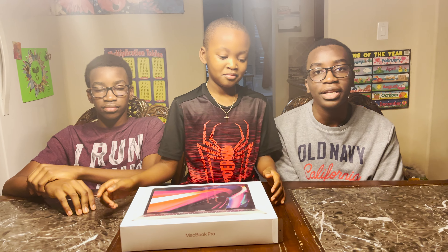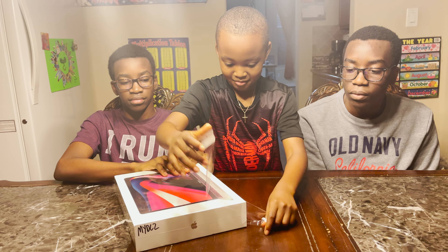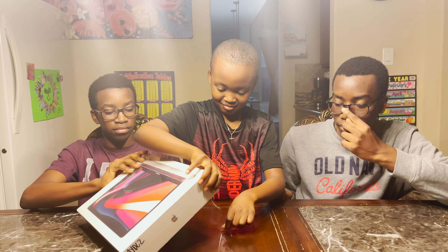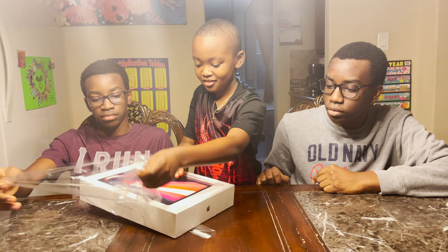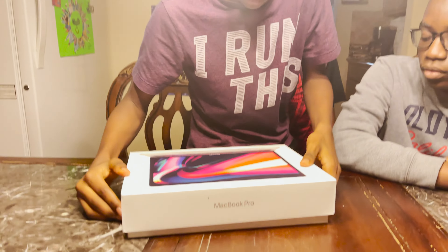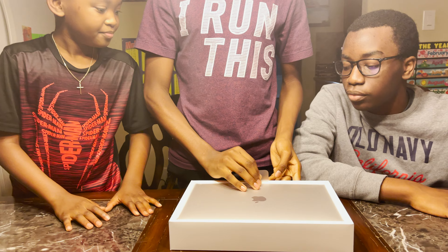Now we're unwrapping the MacBook Pro. Okay, here it is. Use this film to pick it up correctly.